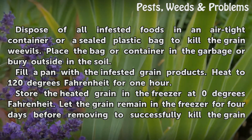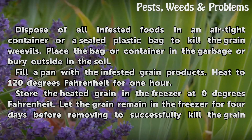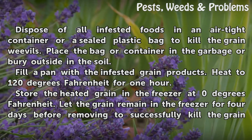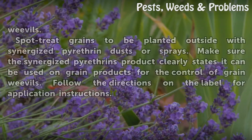Fill a pan with the infested grain products. Heat to 120 degrees Fahrenheit for one hour. Then store the heated grain in the freezer at zero degrees Fahrenheit, and let the grain remain in the freezer for four days before removing to successfully kill the grain weevils.